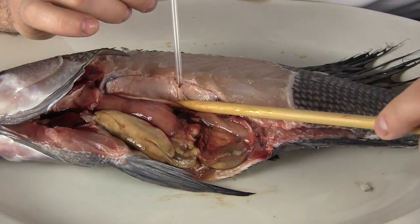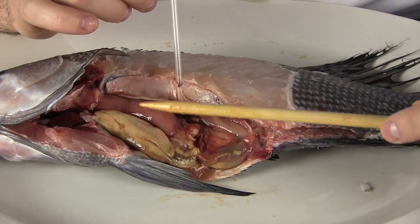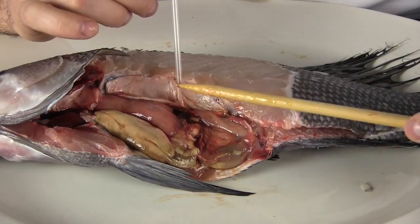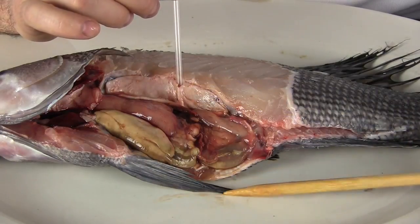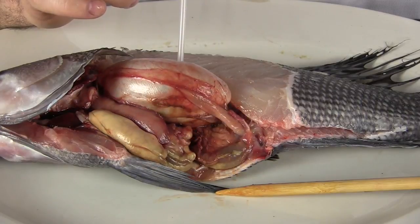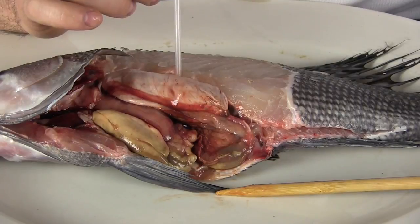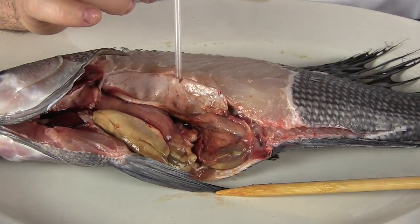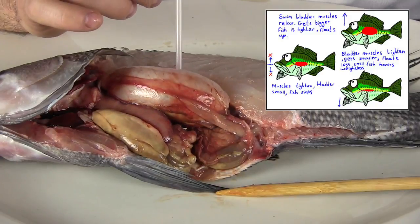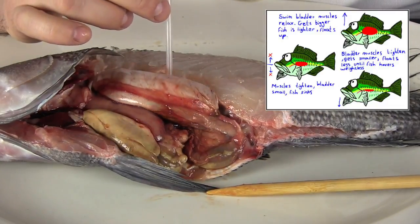The swim bladder is this stretchy bag of skin right above the stomach and intestines, and it is usually filled with a gas, which is oxygen. Watch what happens when I fill it with air with my straw. The bag stretches out as the air fills it, and that helps the fish swim more easily and stay balanced in the water. That is a pretty cool adaptation.